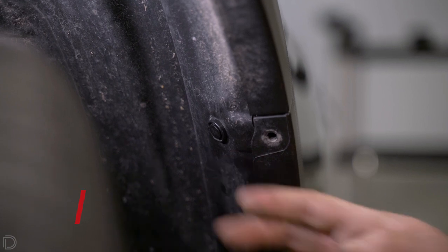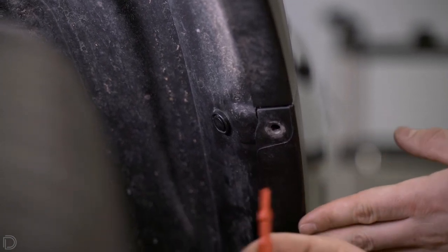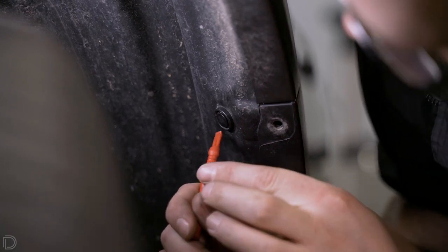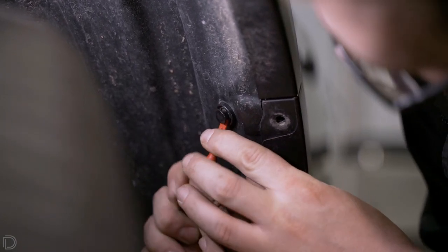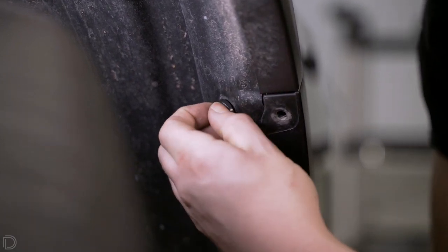The next step is to take out the push clip located on the inside of the wheel well. We're going to use a small red pry tool — you could also use a flat head screwdriver or any other trim removal tool. Push that out, then you can grab the outside and just pull it the rest of the way out.